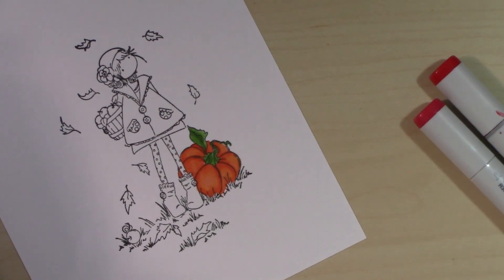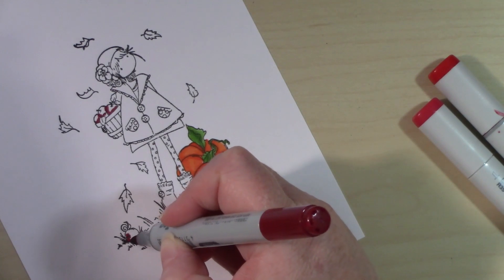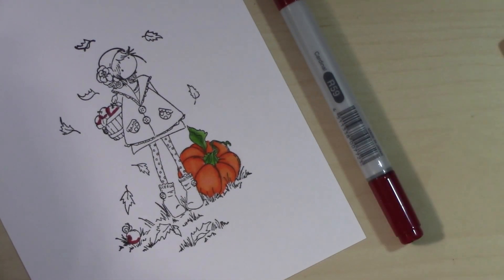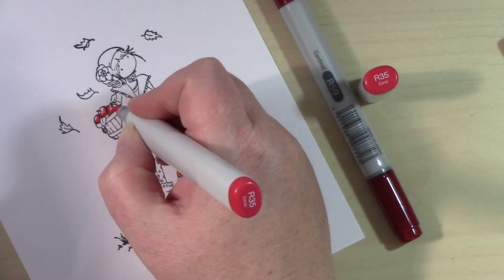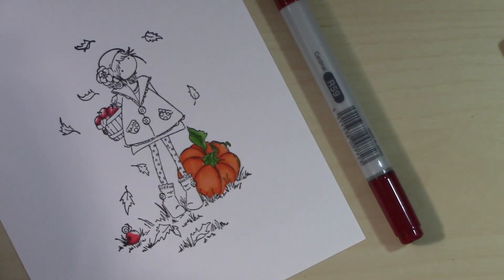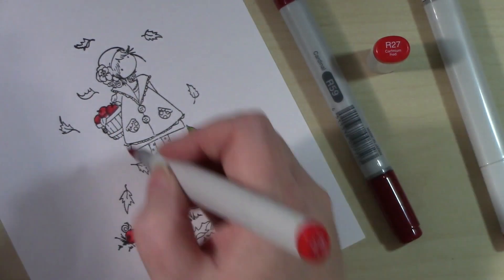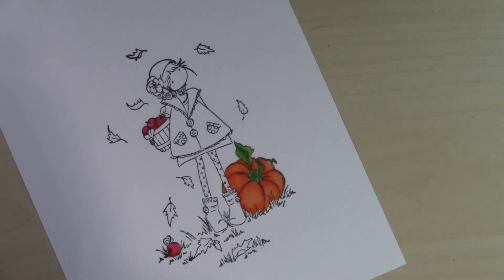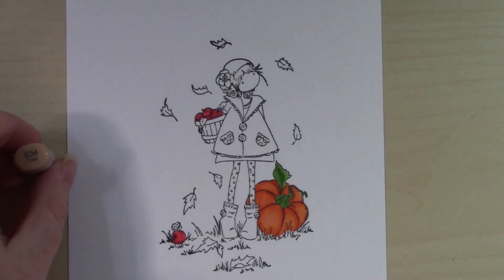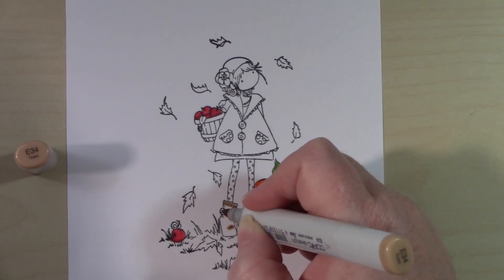Adding just a couple of different greens — I go between the YGs and the Gs because I don't necessarily have all the wonderful marker combinations that some people have. Coloring in these apples using a variety of different Rs — they are all Rs — and I'm really happy with how those turned out.